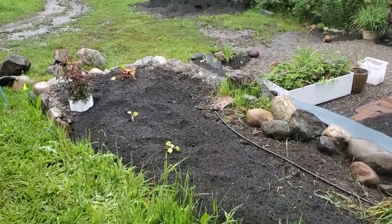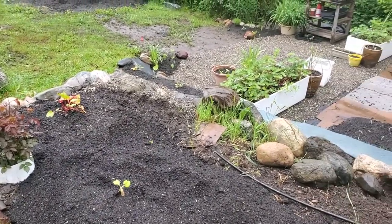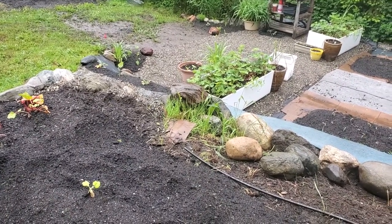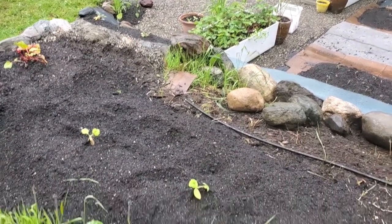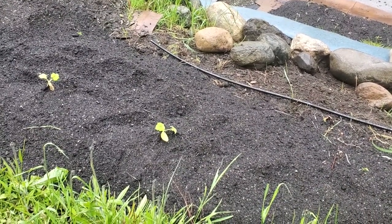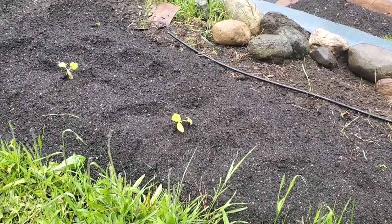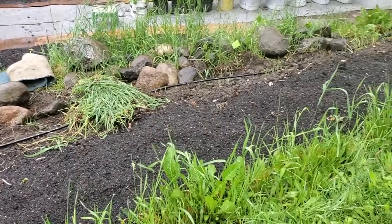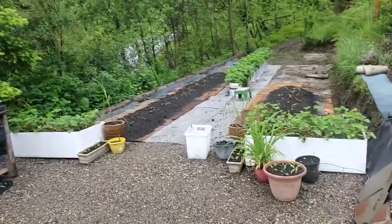We do have some things planted down at this end where the wall has been put in. We've got the rose bush and some rhubarb in the corner — it's looking a little rough but it just got transplanted and I'm assuming it's going to be doing great. Rhubarb is quite hardy and I'm excited to see how it does. Then we have two more pumpkins — these are extra pumpkin plants and they'll take over this whole area and kind of help keep the weeds down if we don't get around to planting out this garden bed. This is our massive pile of soil which we keep close to where we need it.